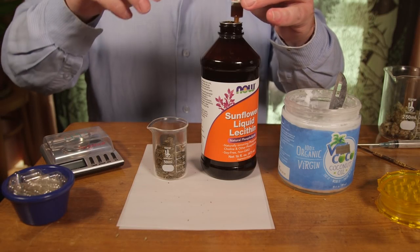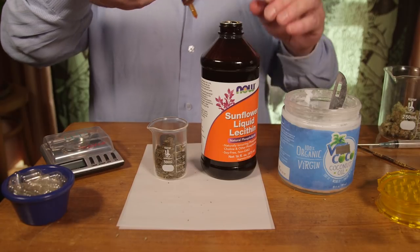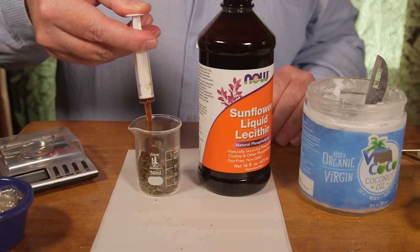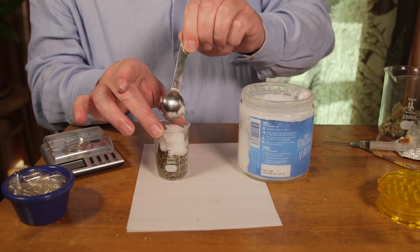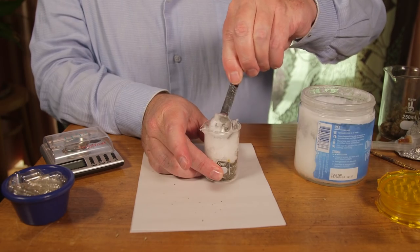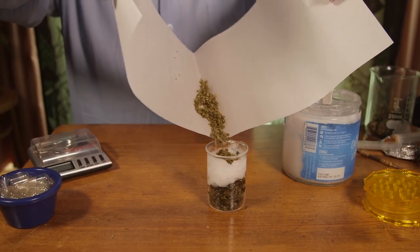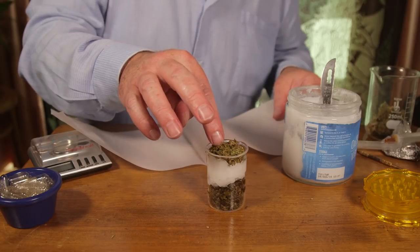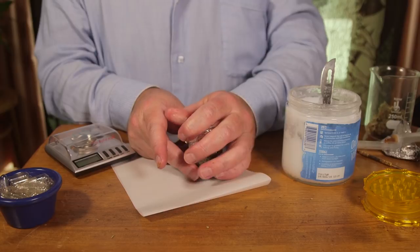Now we're using an emulsifier — sunflower liquid lecithin. You could also use soy lecithin, dry powdered lecithins, or skip the lecithin altogether. It's an emulsifier that will help keep the oil homogenized. Then we're adding in about a tablespoon of coconut oil — I'm using unrefined coconut oil because I don't mind the coconut flavor, but you could use refined if you prefer. Now I'm adding back in the cannabis that I previously decarboxylated, to infuse everything together at one time.